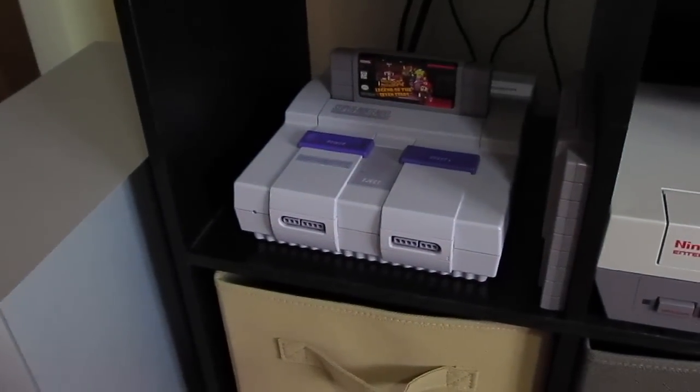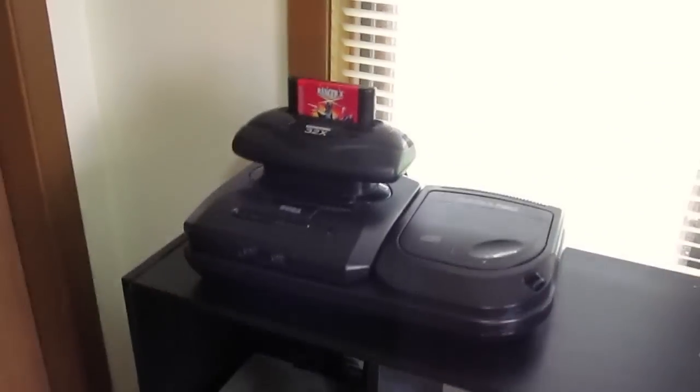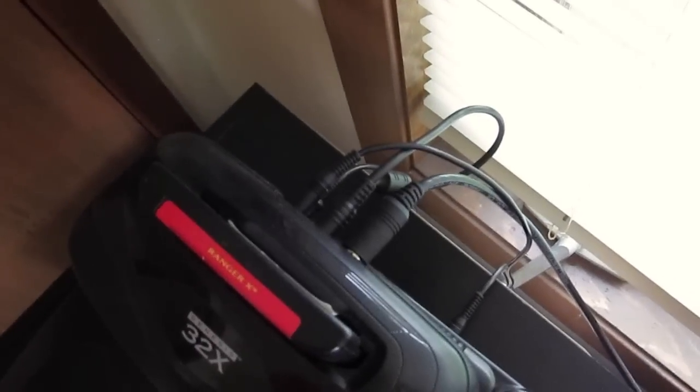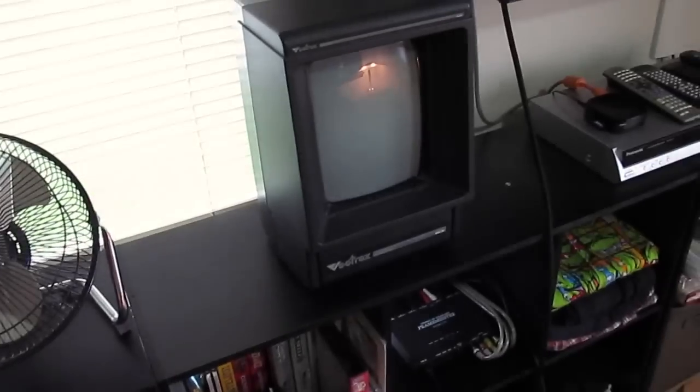Over here we have the Super Nintendo with RGB and the regular NES with composite. The Sega 32X, Sega CD, and Sega Genesis combo is a bit tall — it won't fit in a one-by-one cube, so it gets a top shelf. The cabling back there really isn't as bad as people say. And of course the Vectrex, which we just took a look at.